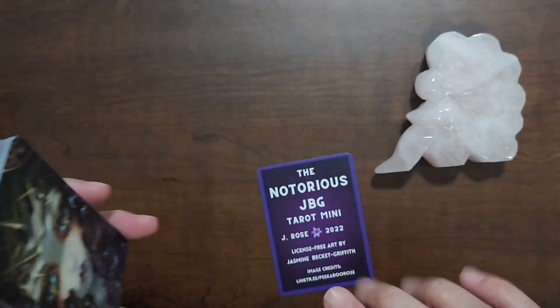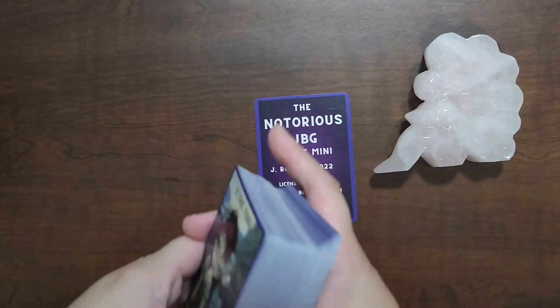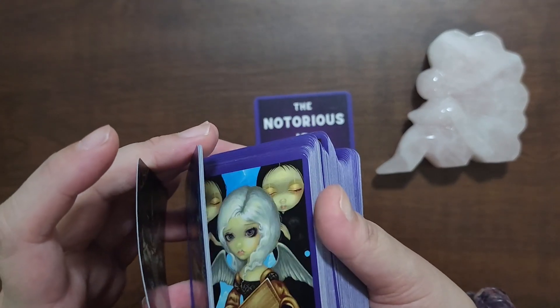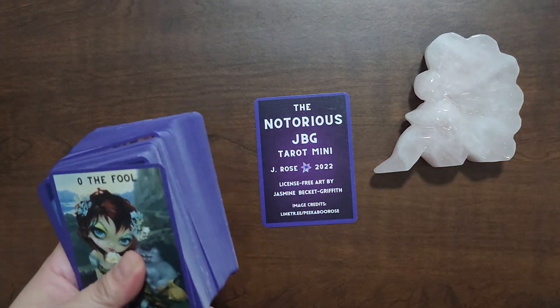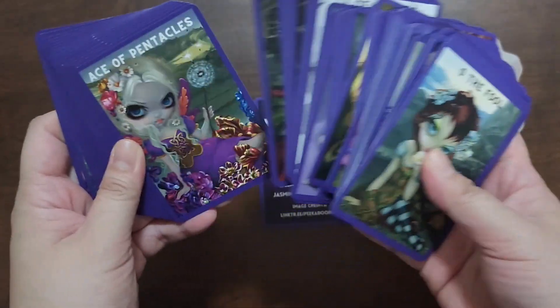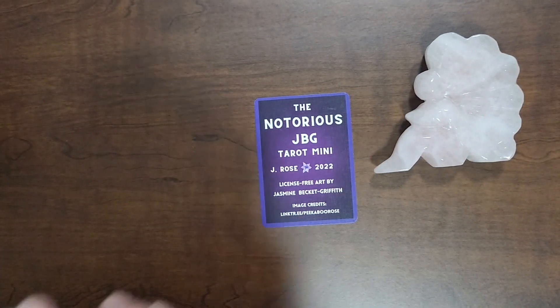Jasmine Beckett-Griffith released all of her art in the public domain, and Julie from Peekaboo Rose picked her favorites and created this deck using JBG's art. There are other decks using JBG's art already, but this one is a specially curated deck by Julie to create this cute little tarot deck.